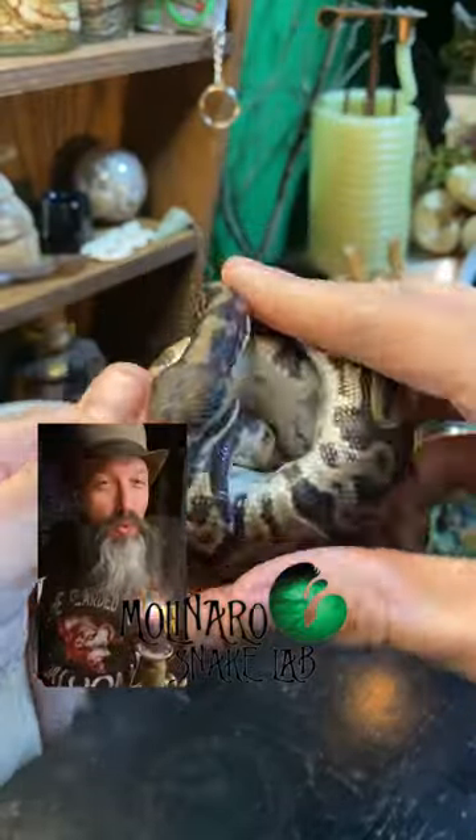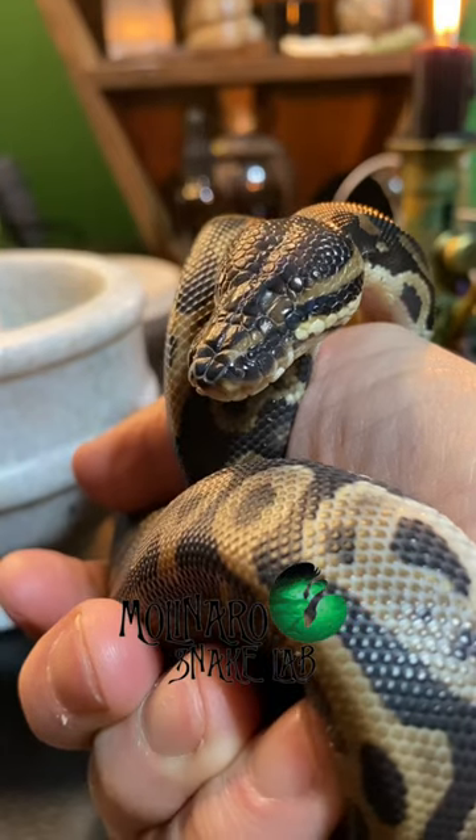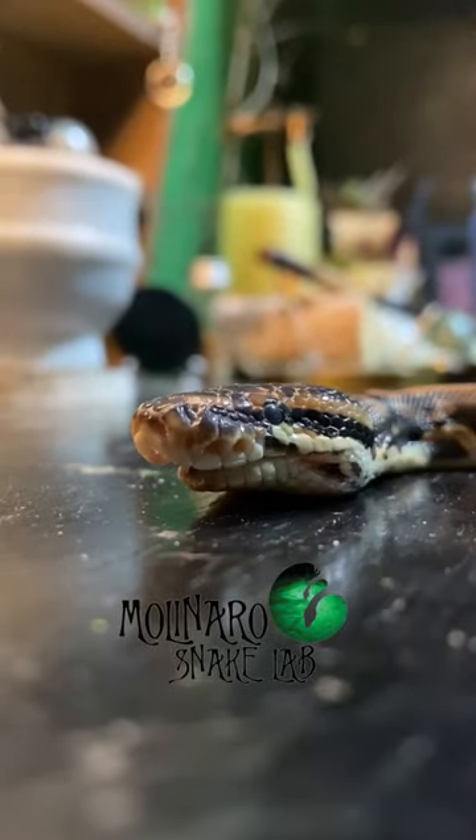This leopard ball python was born with a few deformities. On his left side, his eye is very small, and on the right, he has no eye at all. He also has a large overbite known as shark mouth.